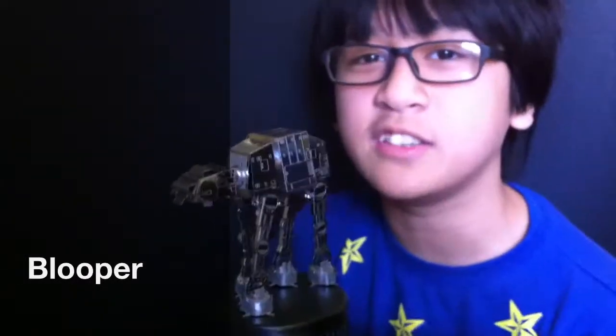Bye. This is the AT-AT, I think. Could also be the AT&T. But that's a cell phone company. Bye.